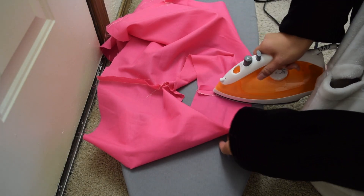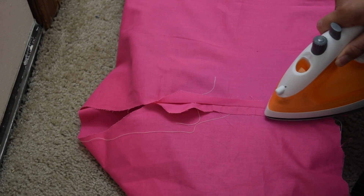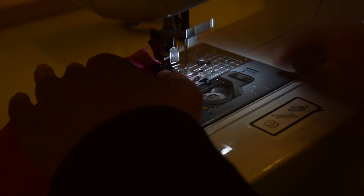Next I am ironing out the seam and I'm going to do a zigzag stitch on each side so the fabric won't fray. If you have a serger, that's even better.